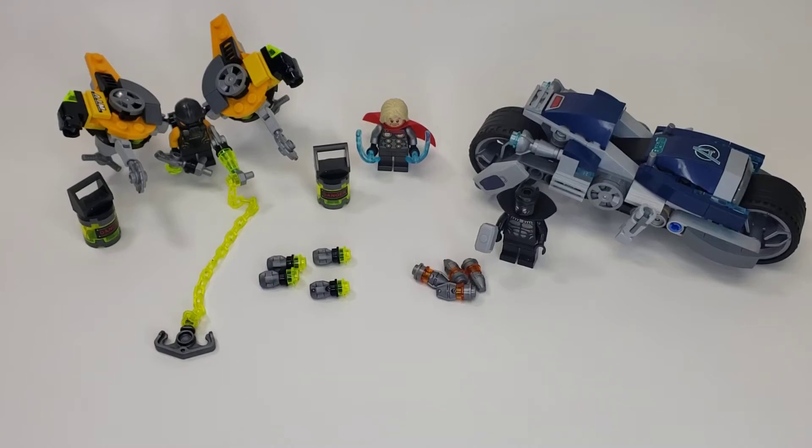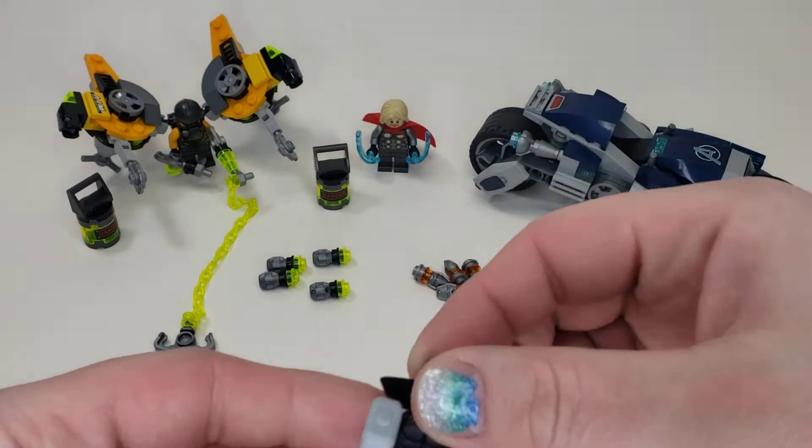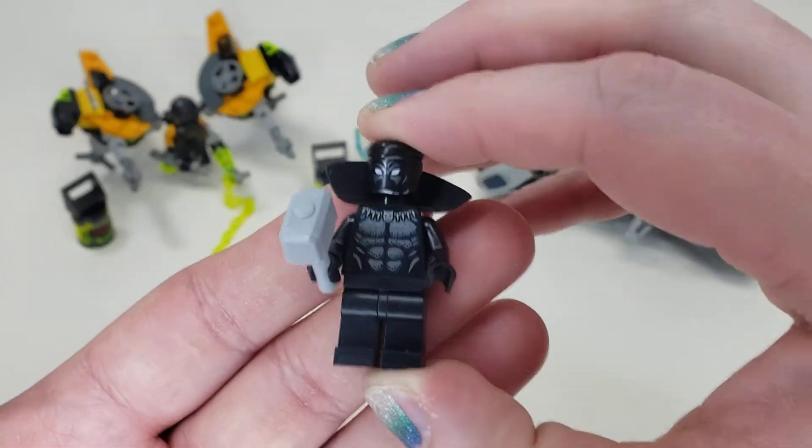Hello there and welcome to another one of my LEGO set reviews. This is the Avengers Speeder Bike Attack set, number 76142. It has around 200 pieces and sells for about $20, and I think you might be able to get it cheaper right now. Let's get into the figures first.